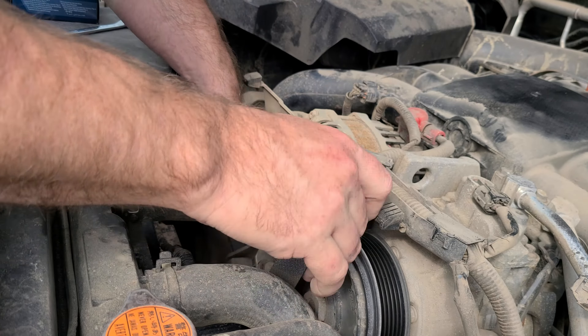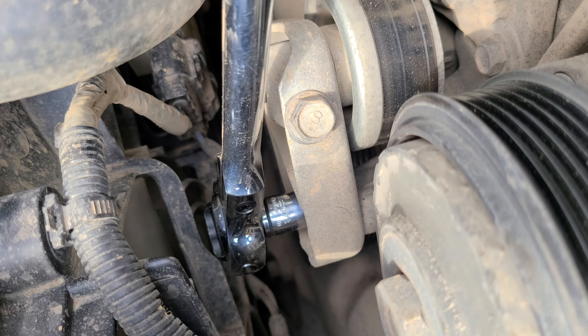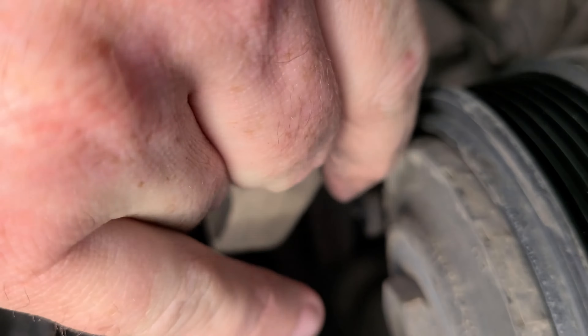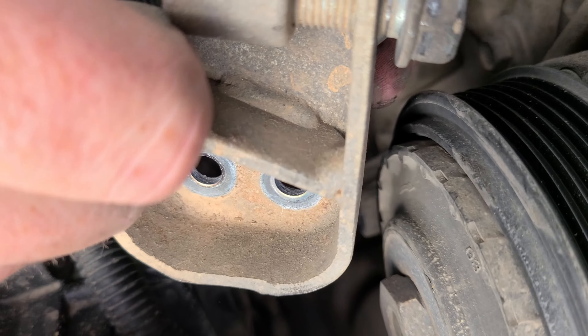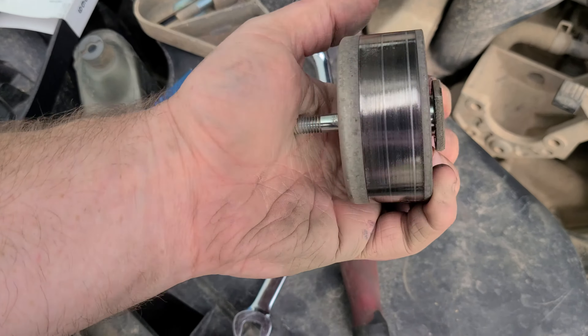Is that seriously it? Yes. Now if all you're doing is changing the belt, this is probably the easiest belt you could ever change. Since we're going a little further — because if you were to change the belt, make yourself some room there.